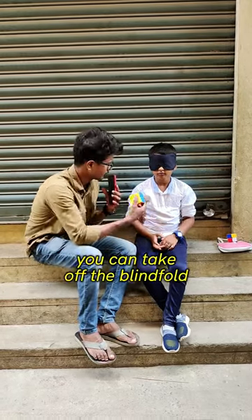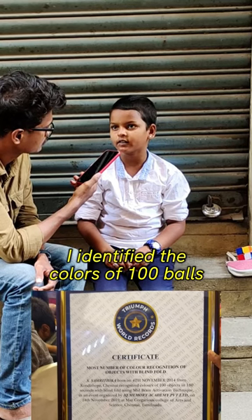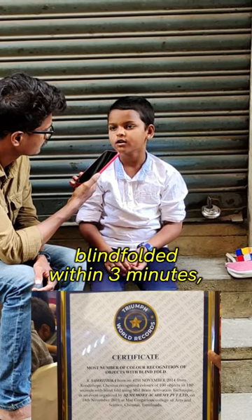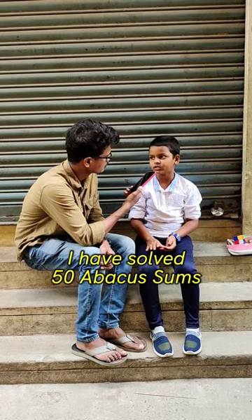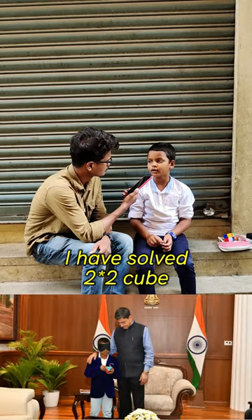You know what the pattern is — you have to solve this. When are you going to solve this? How can you do it? First world is 100 balls in 3 minutes. Second is 50 sums in 10 minutes. Third, a 2x2 cube is solved.